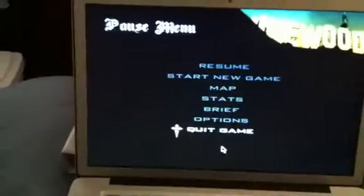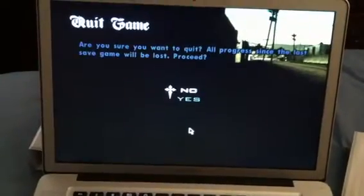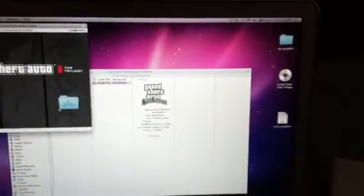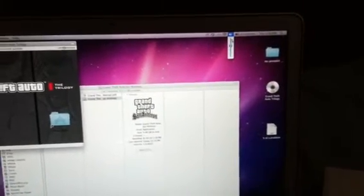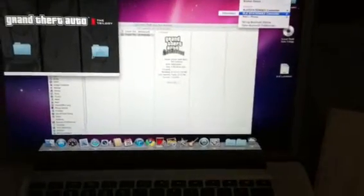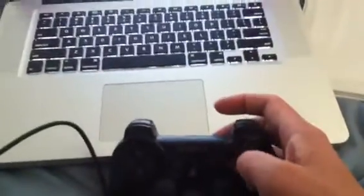Let me show how to connect the controller back to the PlayStation. I'm going to disconnect the PlayStation controller and the lights stop blinking.